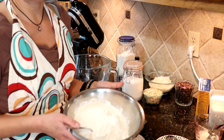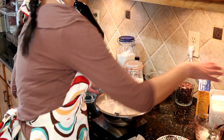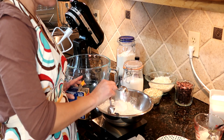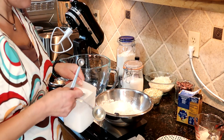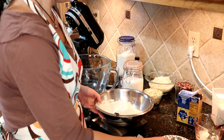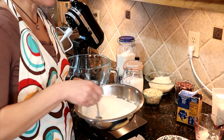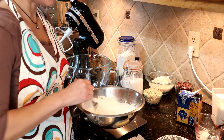We'll start by mixing the dry ingredients. I already have three and a half cups of flour measured out into a bowl. We're going to add a teaspoon of salt. As always, measurements and full recipe are in the description below. We're going to give that a stir to make sure our salt and our leavener are mixed all the way in, and then we will set that aside while we get the butter and sugar all mixed together.